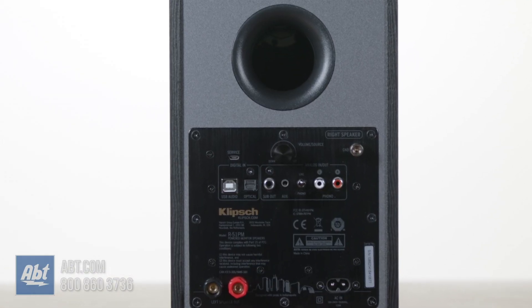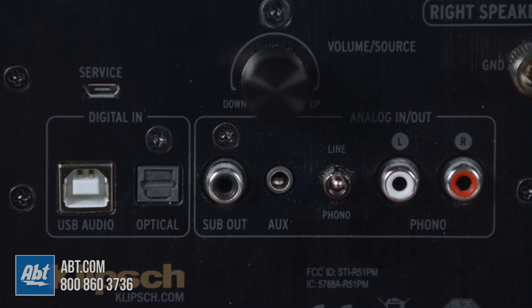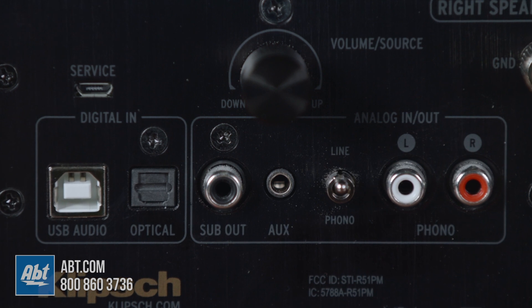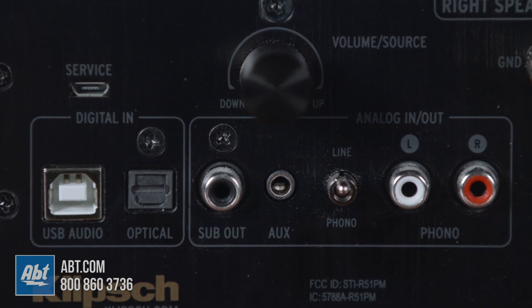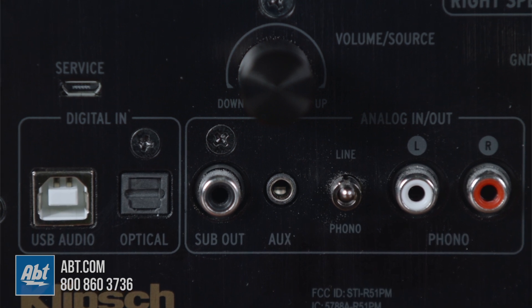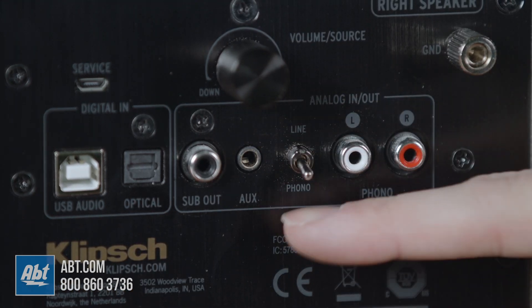On the back is where you're going to find all the connections, and you get several. There's a USB Type-B that you can use with a computer, as well as an optical input, and you do get both of those cords in the box. There's also a sub out for anyone looking to add more bass. Moving on, you've got a three and a half millimeter aux input and a phono input with a toggle switch in between, and that's going to let you choose between either the built-in preamp or an external preamp when dealing with the phono input.